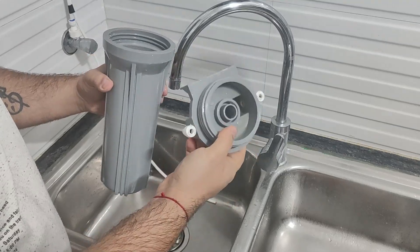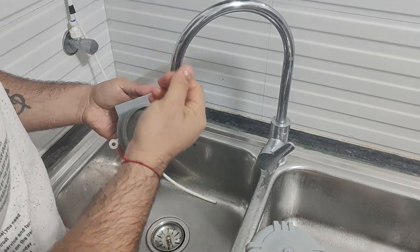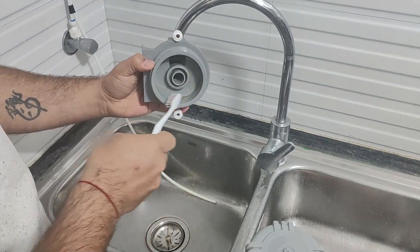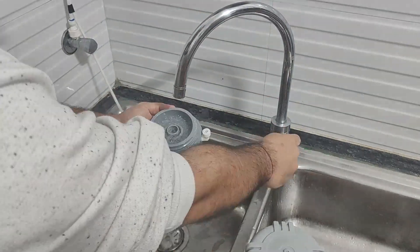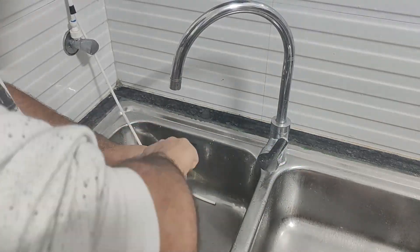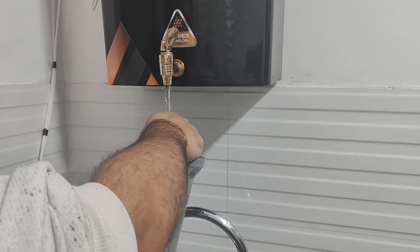We need to clean both of these parts, so let's clean them with normal water first. I have rinsed it with normal water; now I will take a little liquid soap and clean it properly. Now I will take a small brush and clean it with that. You can see how dirty the water has become. If you have a bottle cleaner at home, you can also use that for cleaning. Now I'll give it a final wash with filtered water.